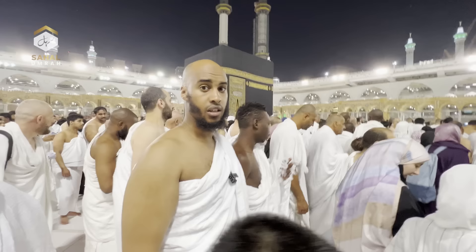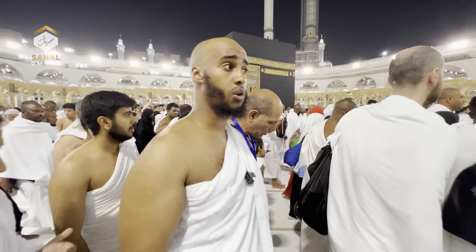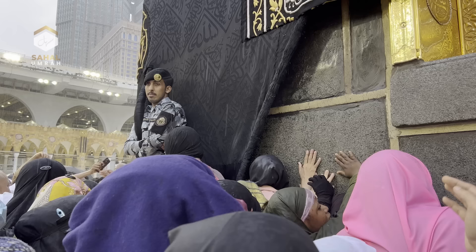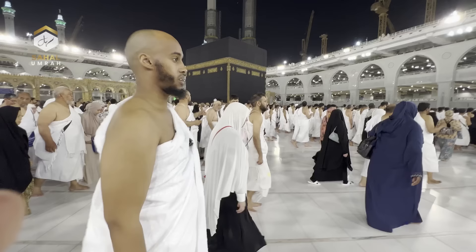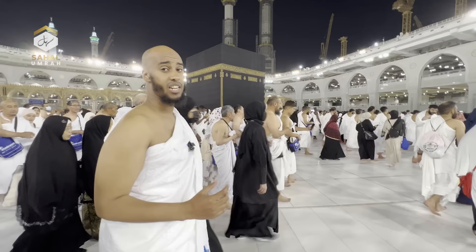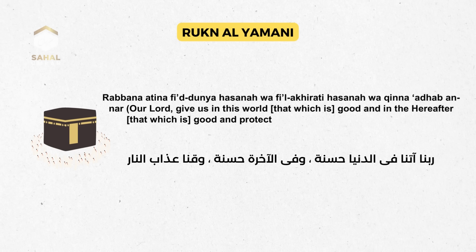Once you've started your Tawaf, you can make any dua, supplication, or remembrance to Allah as you like — for yourself, your parents — or say SubhanAllah, Alhamdulillah, La ilaha illallah, Allahu Akbar. Between the Black Stone and the door of the Ka'bah is a place called Al-Multazam — if you make dua there, your dua is accepted, as mentioned in an authentic hadith. From the Yemeni corner back to the start point, read: رَبَّنَا آتِنَا فِي الدُّنْيَا حَسَنَةً وَفِي الْآخِرَةِ حَسَنَةً وَقِنَا عَذَابَ النَّارِ — keep repeating this until you return to the start point.